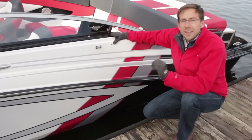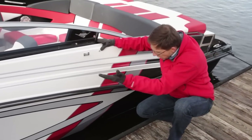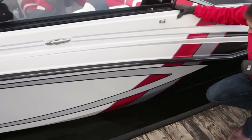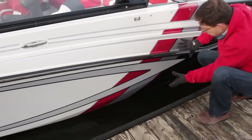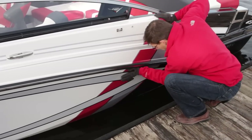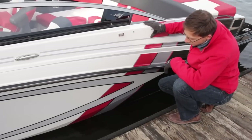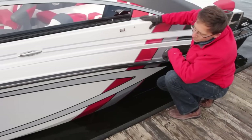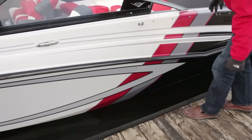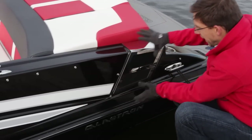One of the most important design cues that we find in every Glastron is the spears — the shape we have in the boat. The new generation of GT series embeds the spears in the fiberglass; it's melted into the fiberglass to create that style cue. And on top of that, for the GTS version, we have these beautiful graphics that really enhance the concept.